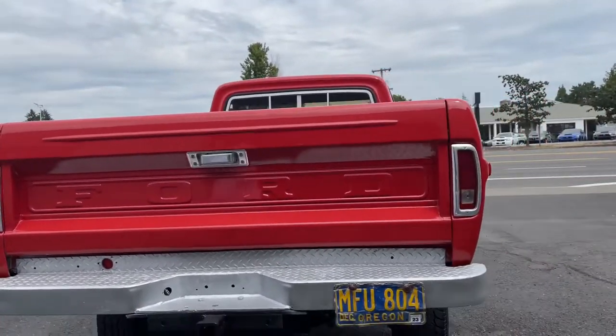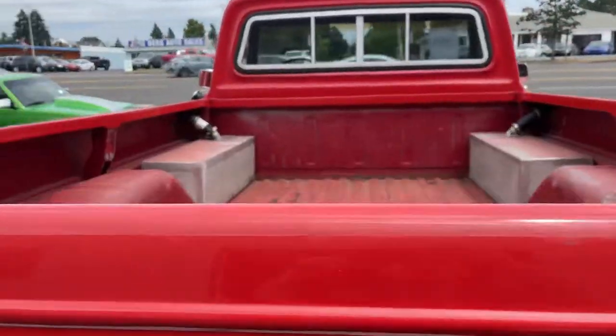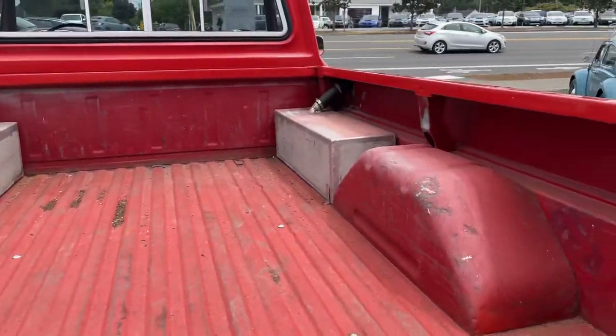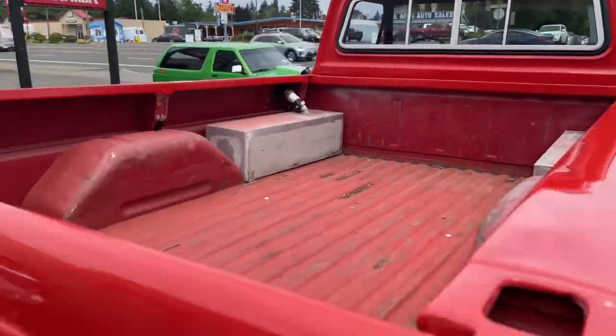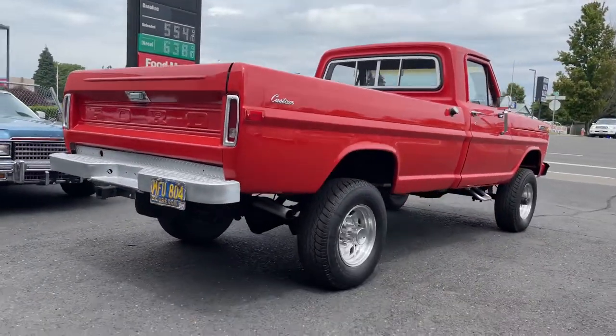By the way, those are the original plates from when it was bought brand new in Oregon. This is a one-owner truck. I have the original title, back in the days when they were very small. It's got dual exhaust.